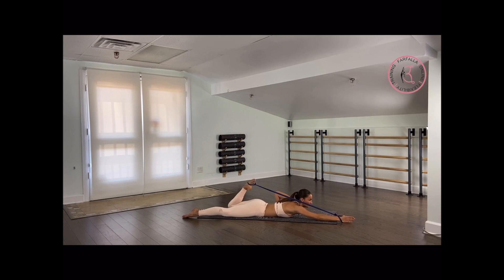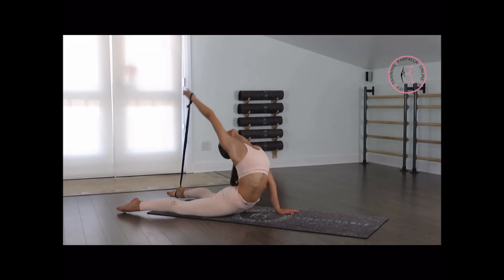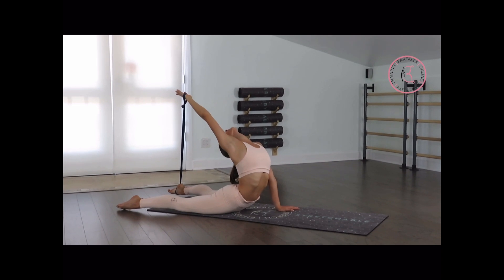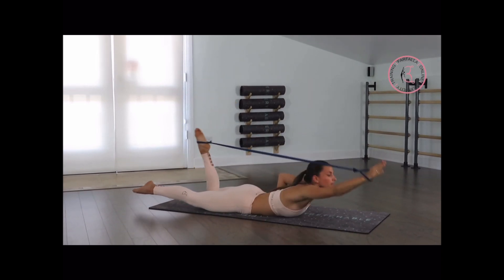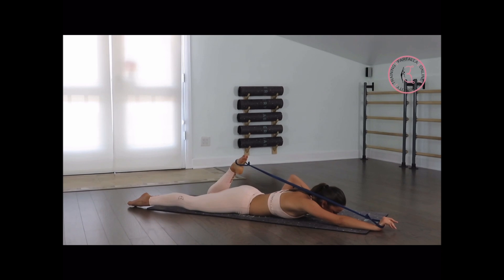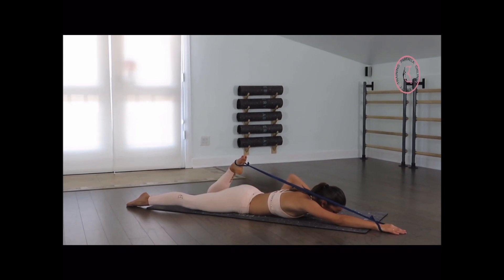We're going to freeze and hold the position, trying to reach more back for 5, 4, 3, 2, and lay down. Very good. Breathe for 5 seconds — relax your back. 4, 3, 2, and 1.